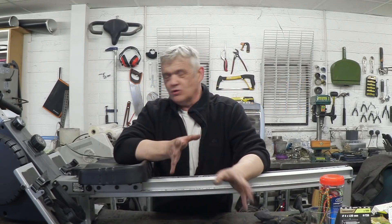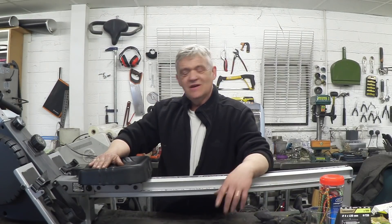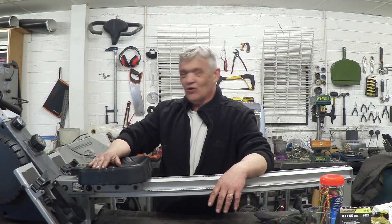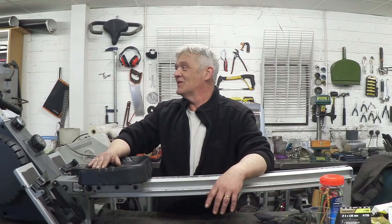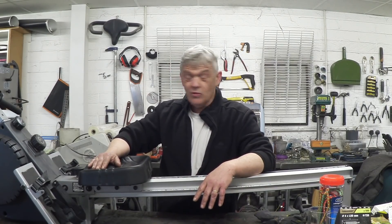Hi, so my neighbors are awesome people, but they're leaving and as part of their leaving they're rationalizing, which means they're throwing stuff away, and they came and saw me with this thing. It's a rowing machine. I've never had a rowing machine before because I haven't seen one thrown out and I'm not going to buy one, but they gave me this, so I thought I'd take it apart and have a look at it and see what we could do with it.